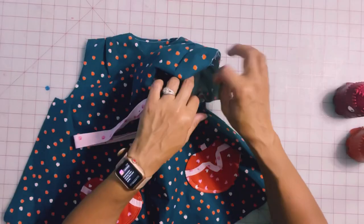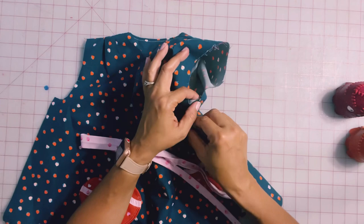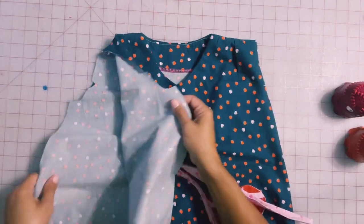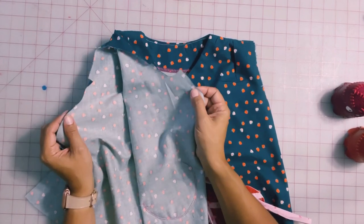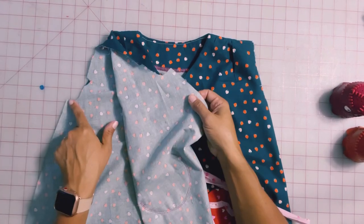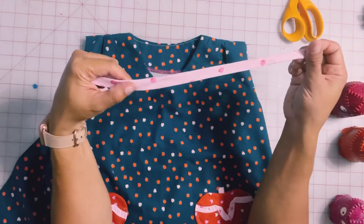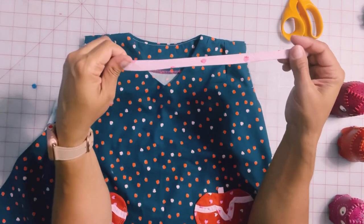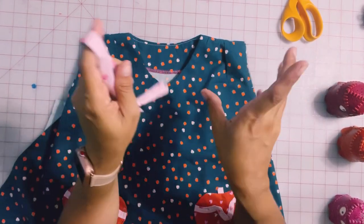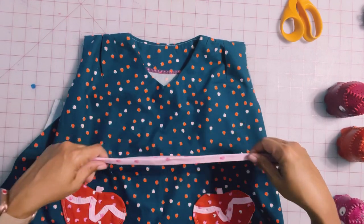I'm Madi with Madi Sews. The first way is we're going to apply the bias tape in the round when that side seam is already sewn up. I'm also going to show you Thoughtful Creativity's way — I picked this up from her channel — finishing the armhole by applying the bias tape while the side seam is still open. If you're new to making bias tape, I have a tutorial on how to quickly make a whole bunch of double folded bias tape, and I'll link to that up at the top here so you can queue that up to play next if you're interested.